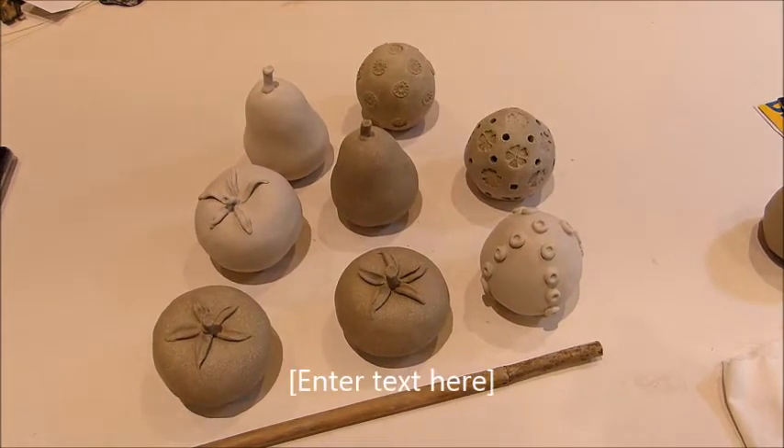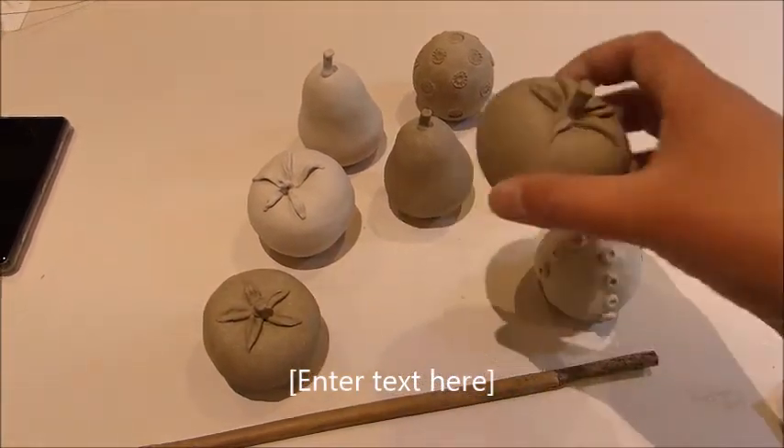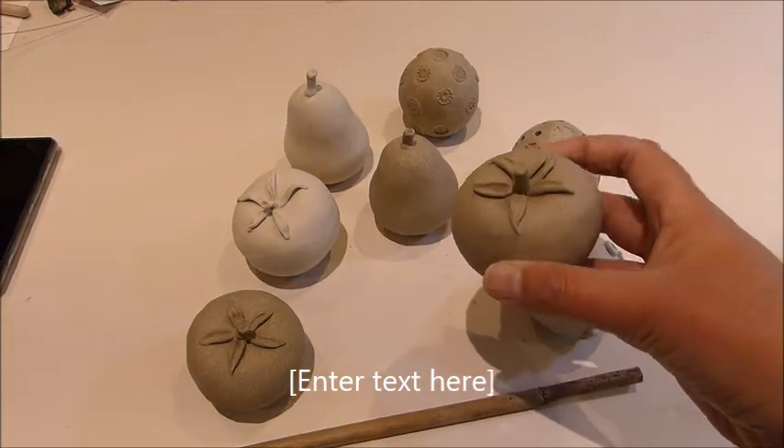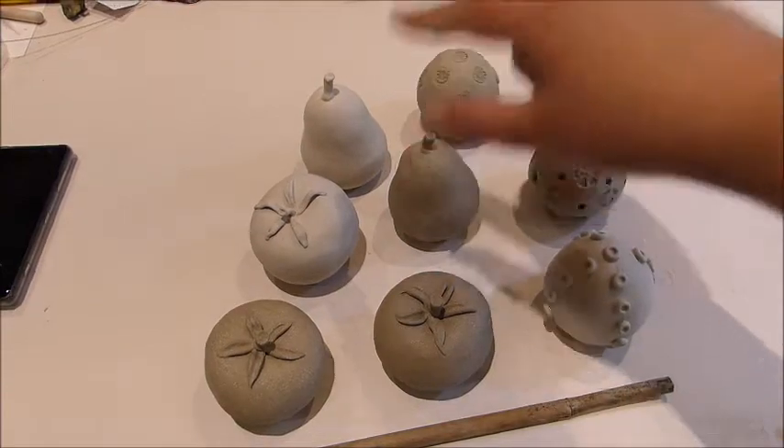Hi, today I thought I'd show you how to make some cane toppers from pinch pots. So we'll make a tomato — you can see the hole for the cane — and we'll make a pear.